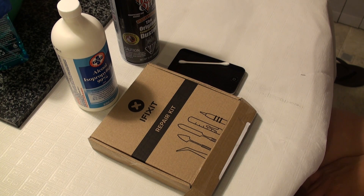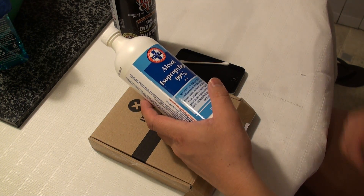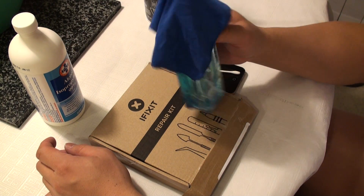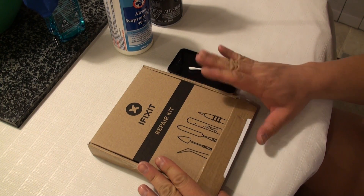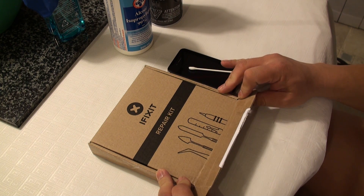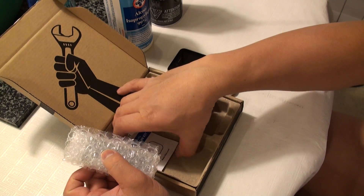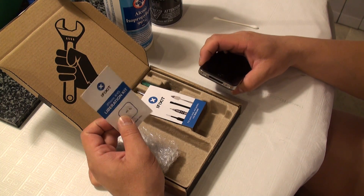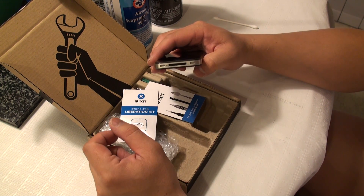Before we can go ahead and replace the battery inside of our iPhone 4S, there's a few extra items I recommend you have on hand before taking things apart: a bottle of rubbing alcohol, a Q-tip, a can of compressed air, and a cleaning cloth with some glass cleaner if you want. More importantly, when you order the battery replacement kit from iFixit or your preferred battery supplier, make sure you get the liberation kit, which includes two Phillips head double-zero screws to replace the proprietary pentalobe screws on the bottom of the iPhone.